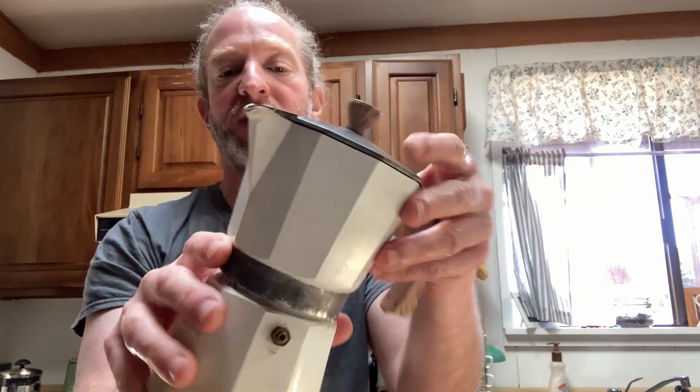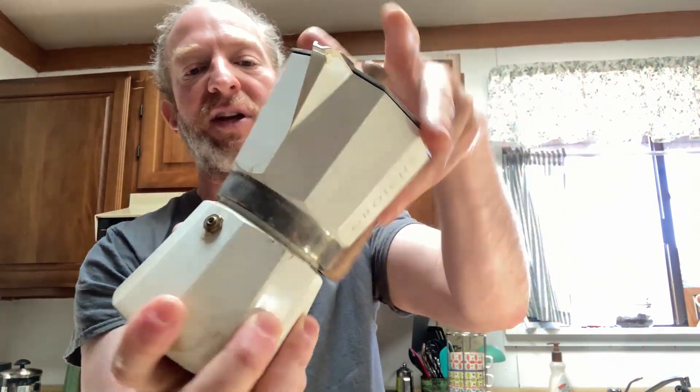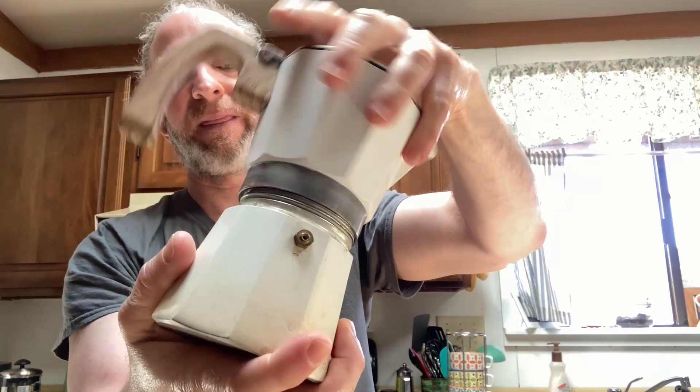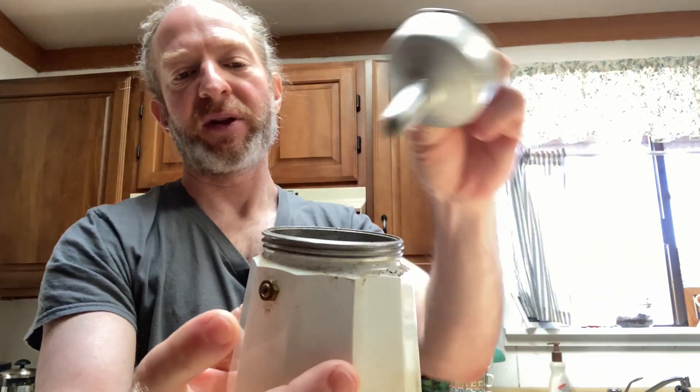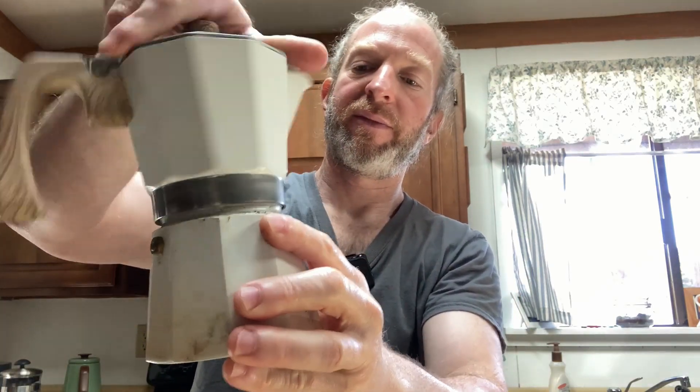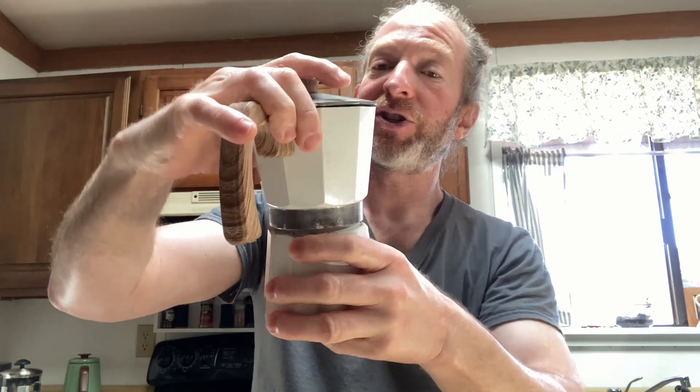Let me briefly explain how to use it so you know what you're getting in this video. You unscrew it like this. That's where the coffee goes — you can see I haven't really cleaned it. And you fill it with water up until this line. You close it, put your coffee in there, close it, set it on your stovetop and turn it on. I usually do high.